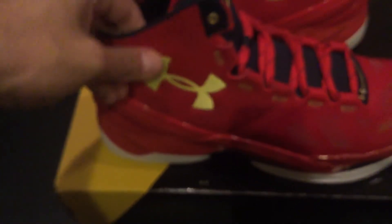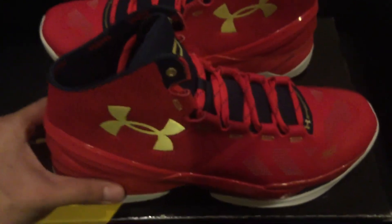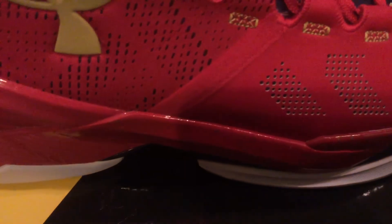Everything looks very nice, especially on the gold. The toe box is more like a plastic material, but this is a very nice, remarkable shoe. I like the colorway — it was a must-cop for me. The gold on the tongue with Curry's number 30 is reflective — Under Armour added a reflective element to the shoe, which is something very nice. Everything's on point, the stitching is on point, nothing's off. The midsole freckle design on the gold is one of my favorite parts.